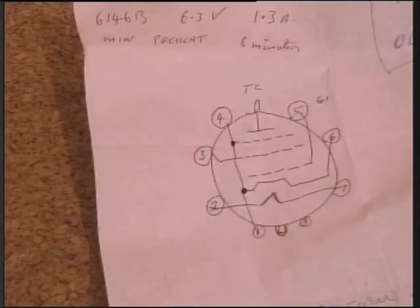And to save you looking up there, here are the pin connections of the 6146B. Hope you found that useful.